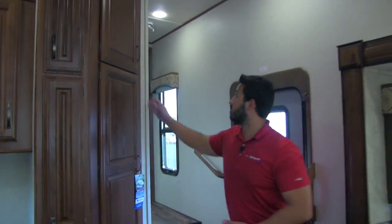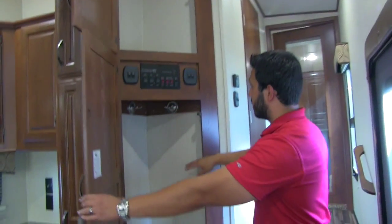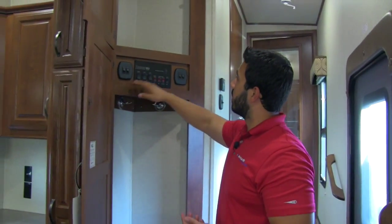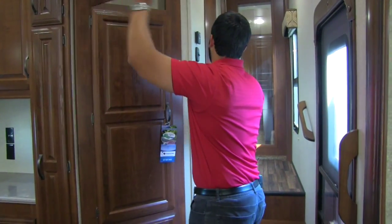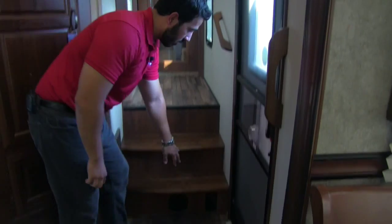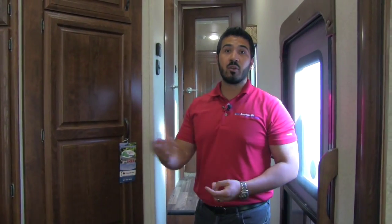There's additional storage up here, and right at the door is a coat rack so you can hang coats as you come in. Here are all your controls — lights, slide, awning, water heater, water pump, and tank monitoring systems. Right before you go up the stairs there's a light switch and thermostat, and on the stair is your central vac connection to vacuum throughout the entire coach. Also worth noting: the center kitchen island has electrical outlets on both sides for plugging in a griddle, blender, or other appliances.